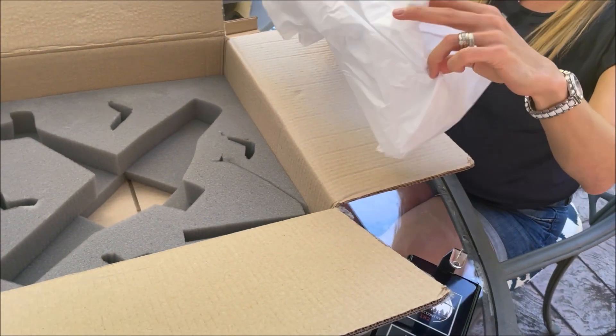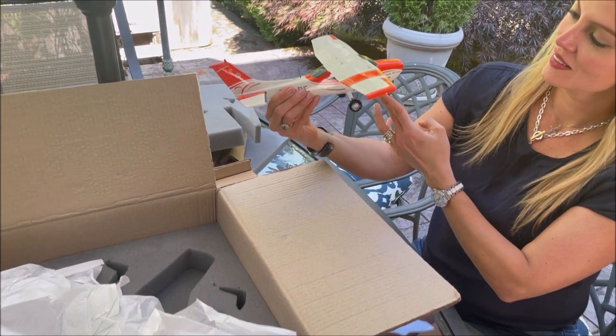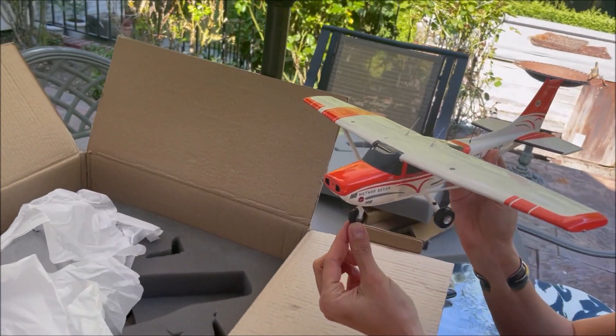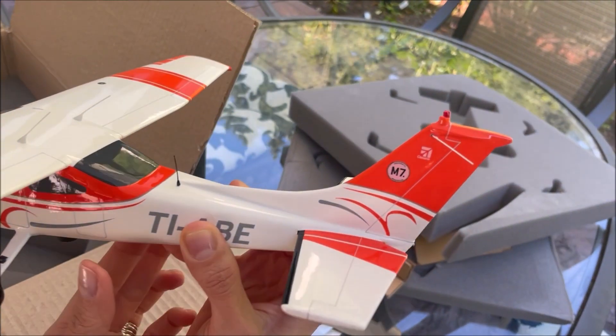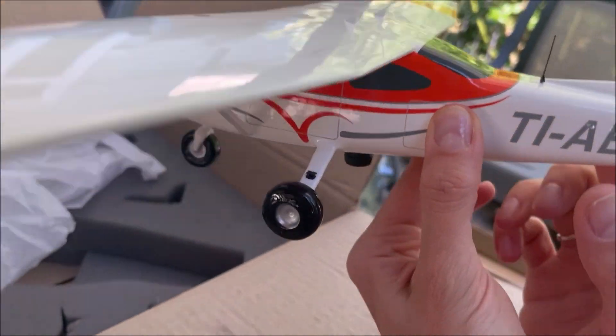Just the 182P. The model matches the colors perfectly — they are exactly the same tone as the ones on my 182. The scheme is an exact replica: exactly where the lines are, the one on the wing, the ones on the sides — it looks perfect.